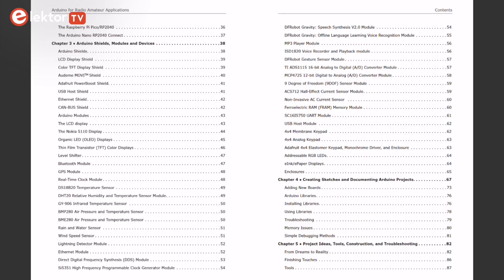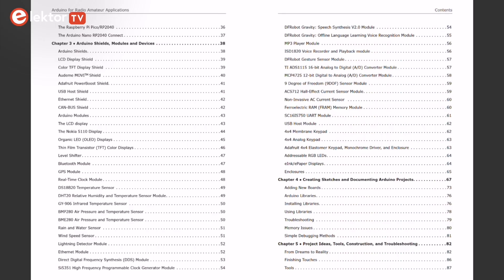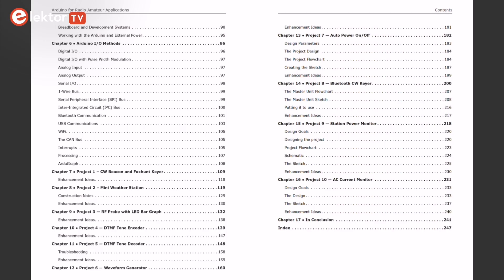This book teaches you how to create feature-rich Arduino-based projects with the goal of helping you advance beyond this book. In addition, the book describes in detail the design, construction, programming, and operation of 10 different projects.